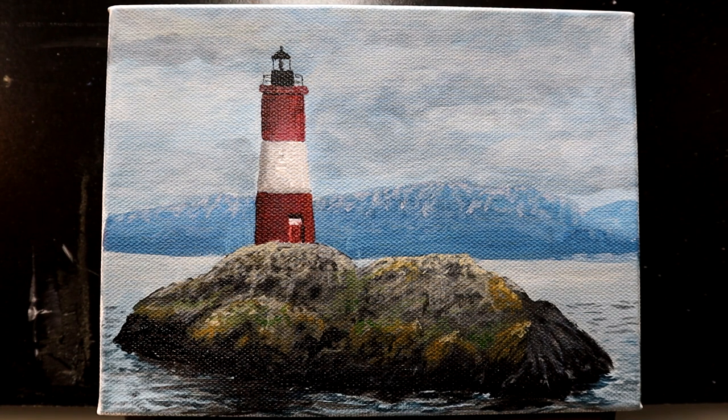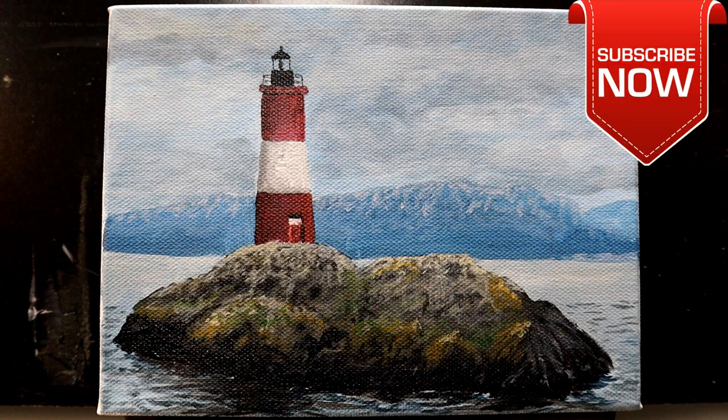I hope you guys had fun painting along with that one. I think I got an end result here that I'm pretty happy with. I'm going to drop a signature on it here in a minute and we're going to call this a done deal. Until next time, happy painting everybody.